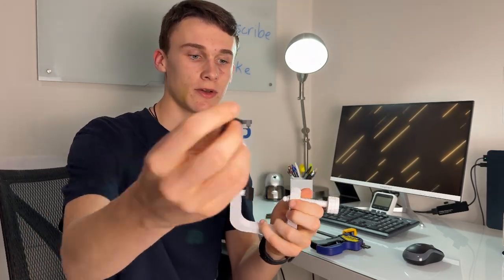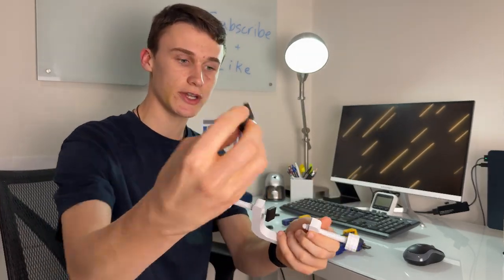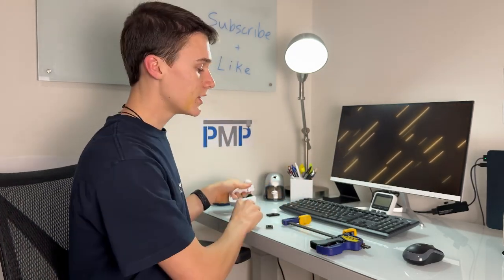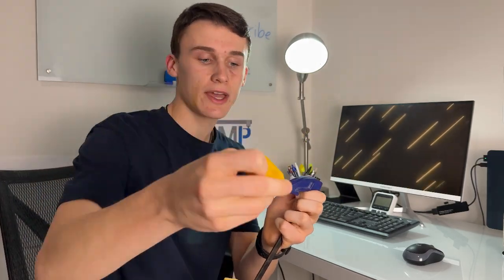You can also change out these little adjustable pads, so if you need a bigger surface you could just grab this bigger pad and attach it right on there. You can even make it out of TPU for greater friction.